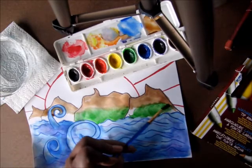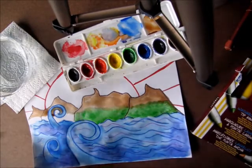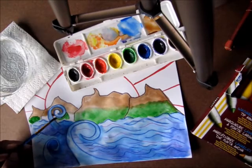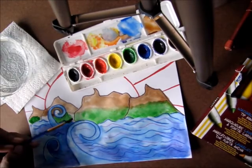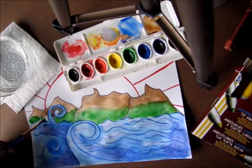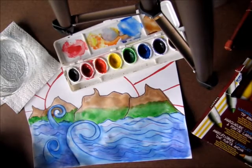Rinse your brush out really well and then get some green. Color nicely and gently where the water meets the hills. If you need more water, make it wet so it blends a little more. You'll have green bottoms and brown tops. Put the paint down, put some water on your brush, and just spread it around. Take your time and make sure you get all the spaces that should be green.